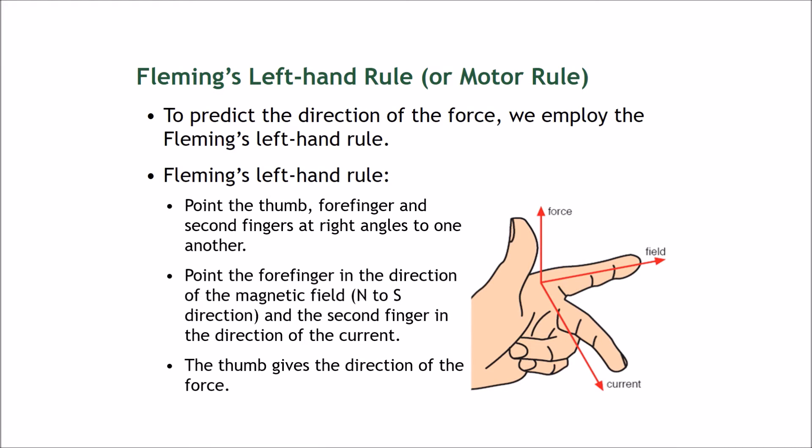The best way to explain this is using Fleming's Left Hand Rule, also called the motor rule, to predict the direction of the force. Using your left hand, put your thumb, forefinger, and middle finger all at right angles to each other. Point your forefinger in the direction of the magnetic field — north to south — and point your middle finger in the direction of the conventional current. Your thumb then gives the direction of the force.